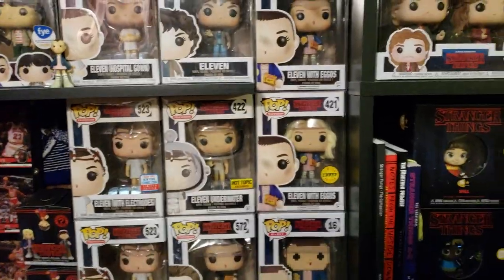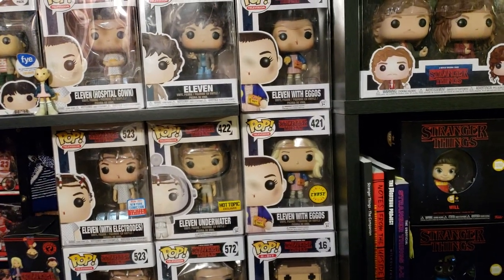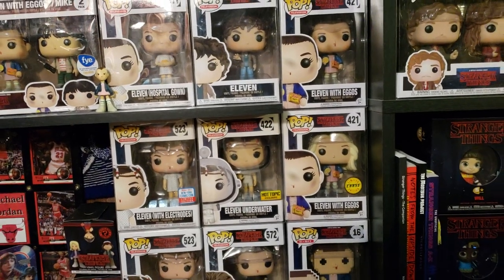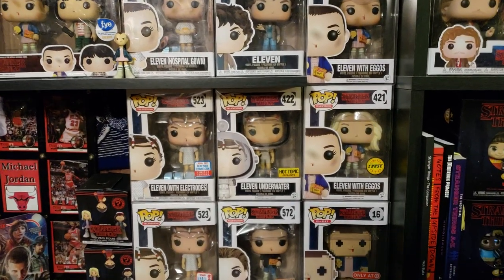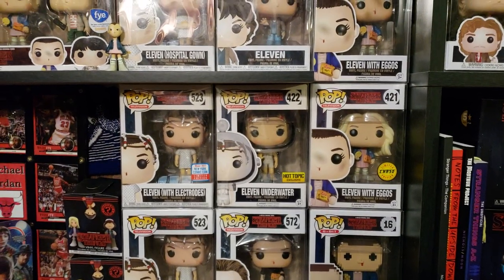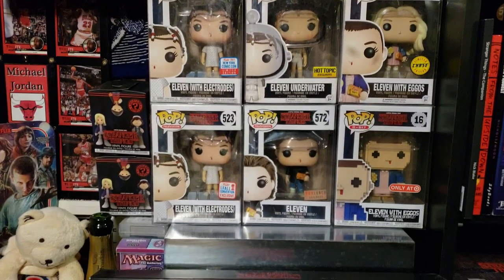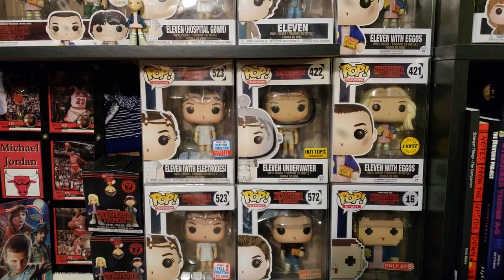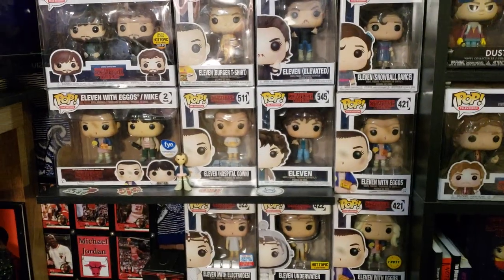There is the Mother Box — that's the 421 Chase of Eleven with the blonde wig. A lot of times if you see her with the wig, that's the Chase variant. The 422 box is Eleven Underwater. And then there's the New York Comic Con 523 box — that's the shared convention label. The one above it is the actual official label box. I actually have two of those for sale, so let me know and we'll work something out.